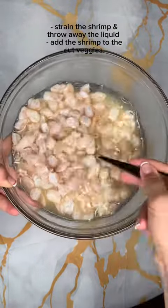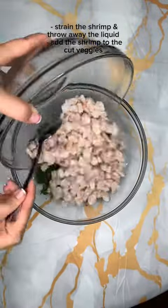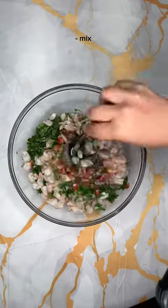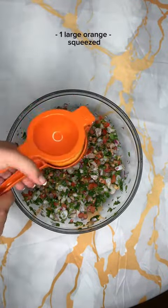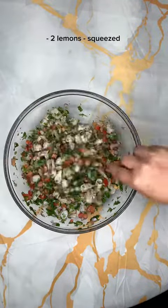At this point your shrimp should be fully cooked. You want to strain it and add just the shrimp to the vegetables and mix it very well. Then go ahead and add in some more orange juice and lemon juice and mix it again.